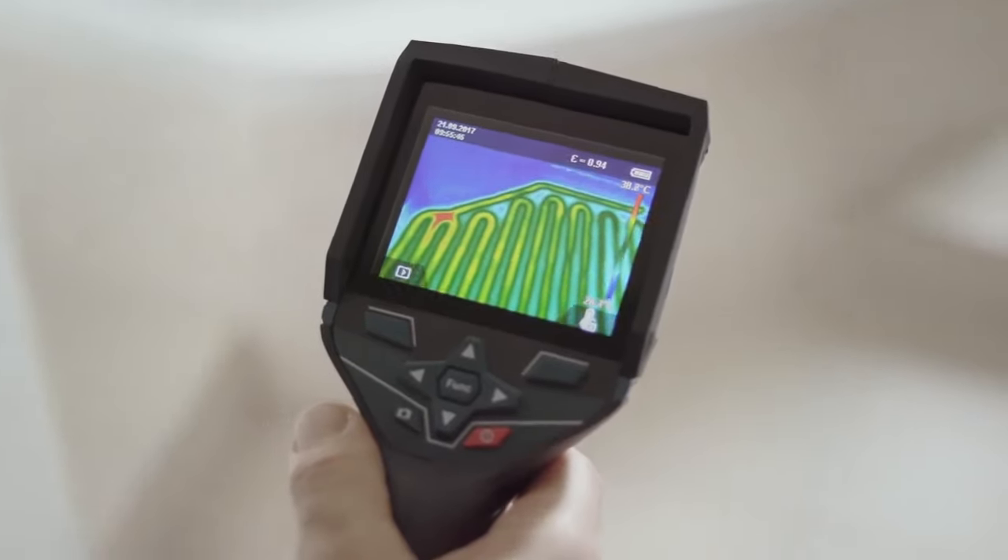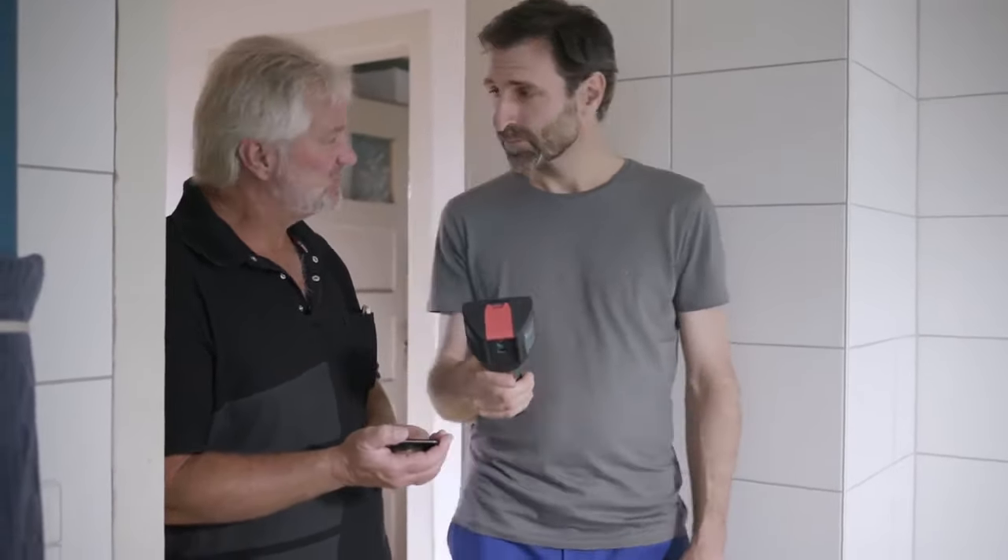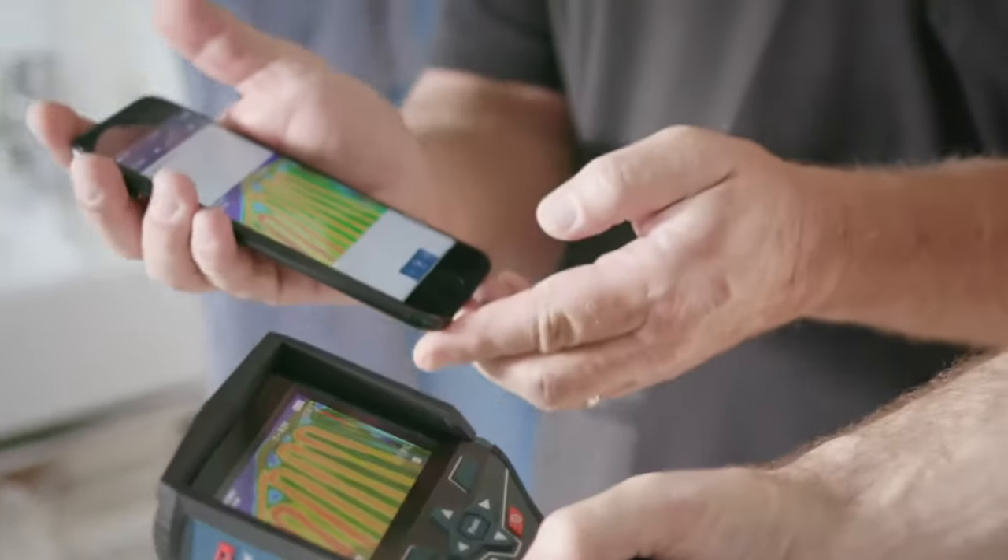Then we'll quickly use the Wi-Fi hotspot to send the documentation over to our Bosch Measuring Master. Straightforward process, takes no time at all. And you know what's really good? For the door stopper, I can measure exactly where the gaps are so I don't encroach on anything. That's just as easy to do.